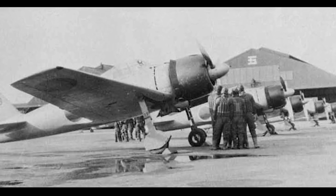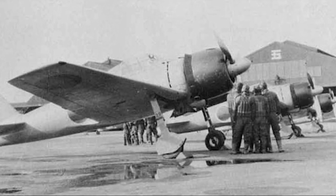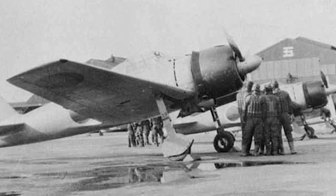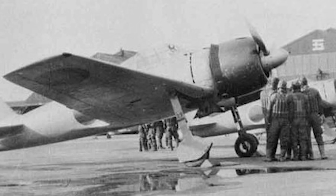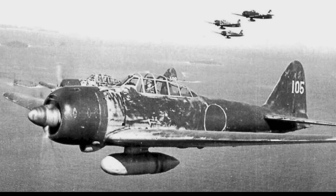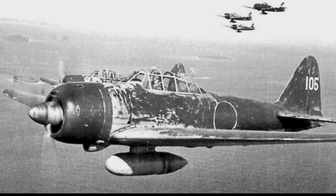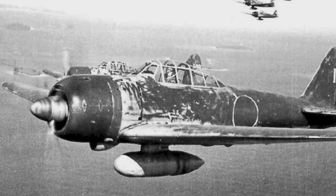The A6M3, introduced in 1941, saw various modifications for better performance and versatility. The most noticeable change was the clipped wingtips for better roll rate and maneuverability. The A6M3A, a subtype, carried upgraded 20mm cannons and saw the return of the folding wingtips for improved range.